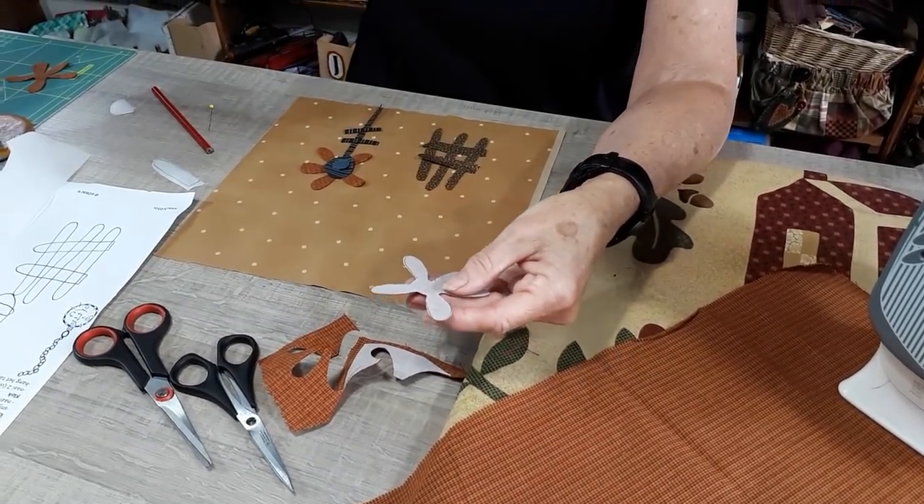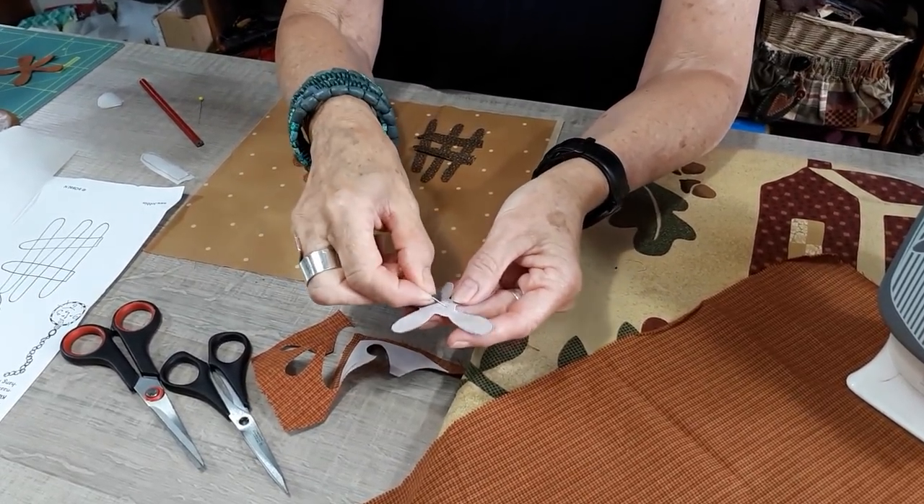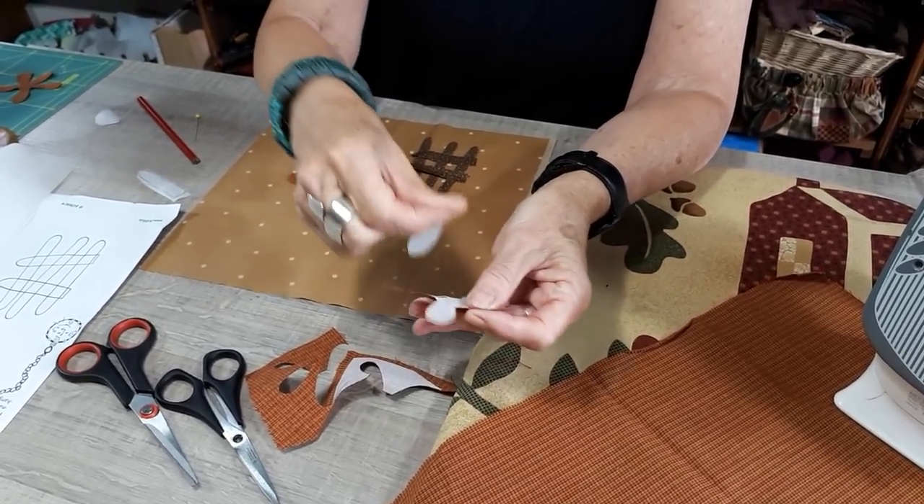When all the parts are done, I remove the paper. Make with your pin a scratch to remove the paper easily.